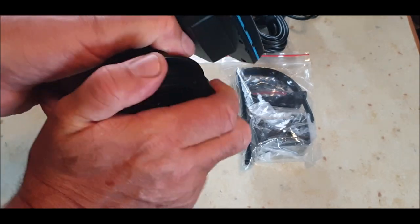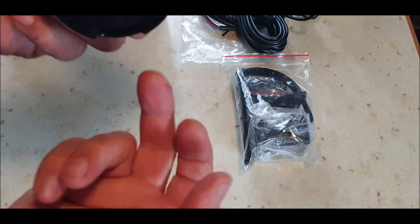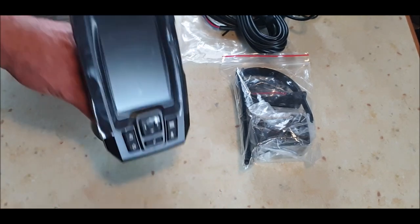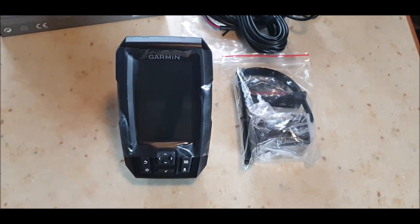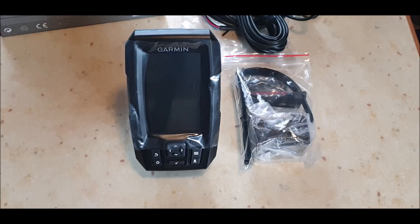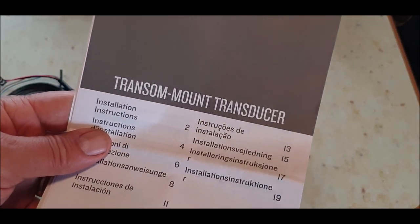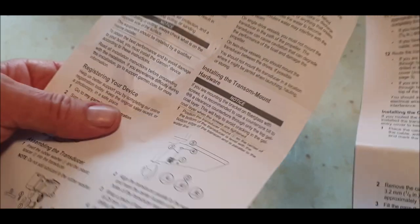The base swivels as well — every day is a learning day. So it swivels and tilts. Your cables go through there — not sure. So there you go: it swivels and tilts. I might get a bit of power to it. This is the transom mount transducer — the booklet doesn't give you wiring instructions, it just tells you in multiple languages how and where to fit it. The other book has the fitting instructions — let's have a look at that.